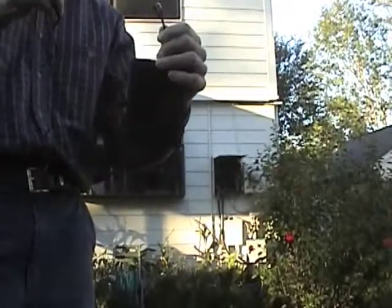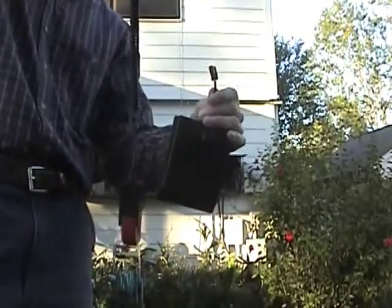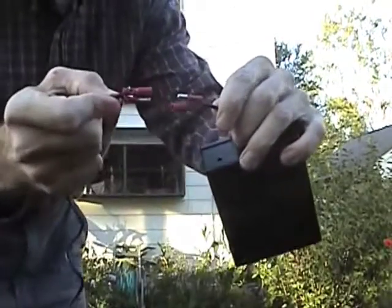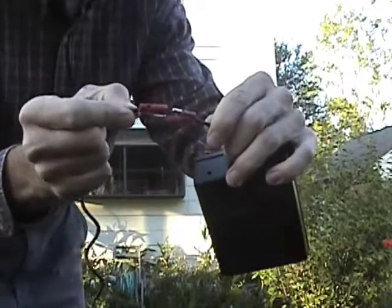The transmitter comes with one CT already attached to it. What we've had to do is cut that wire and attach plugs so that after we feed the wire through the conduit we can reattach it into the transmitter.